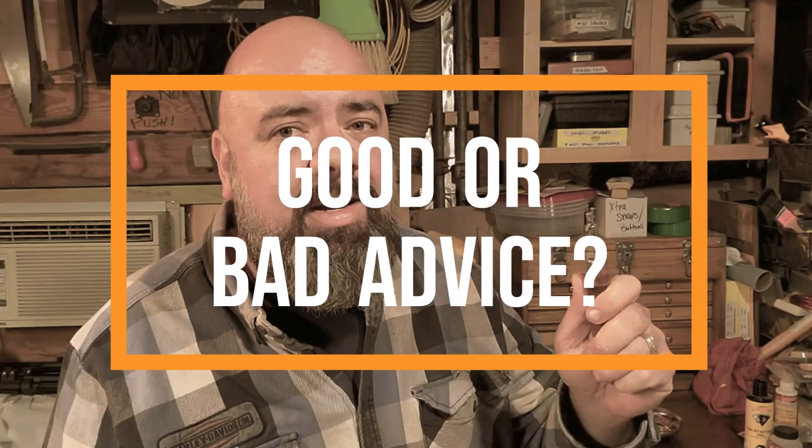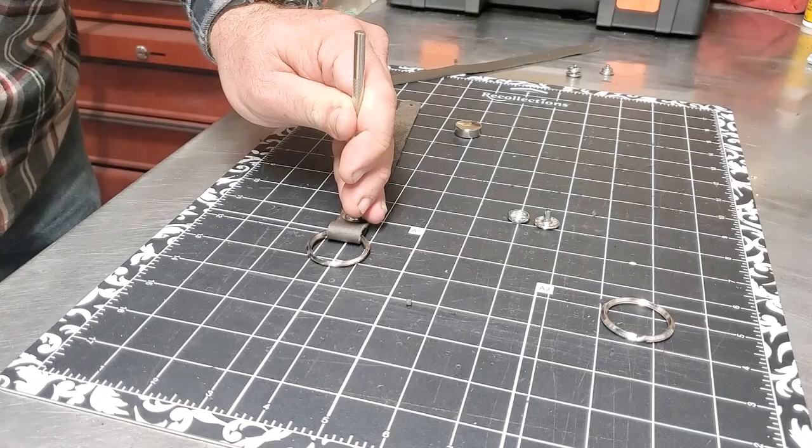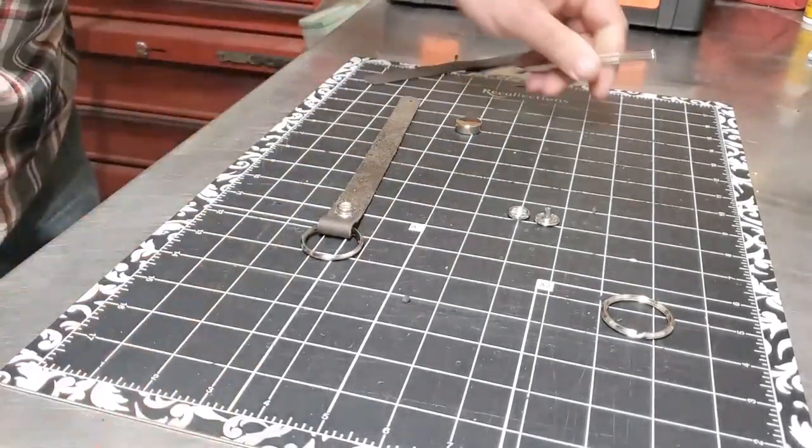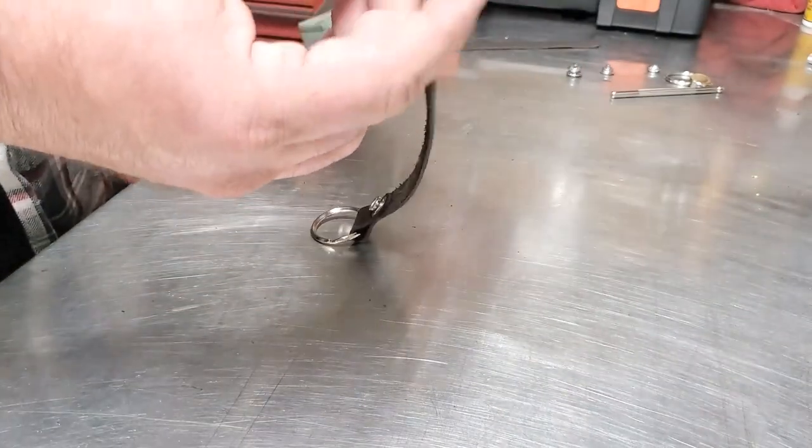Wait on purchasing a tool until you have a project that needs it. I actually think this is pretty good advice. This is a stitching groover. I haven't done any projects on the Big Stacks channel that require stitching, so we really haven't had a need for a stitching groover. In the future I am going to do some stitching projects, and sometimes I'm going to recommend using a stitching groover. It's not something that you really need right away.